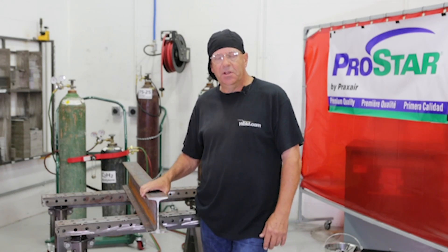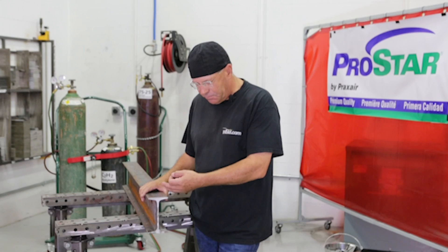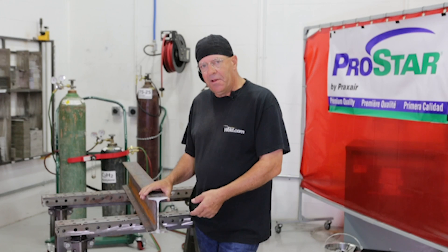Welcome to Weld.com. Last week we did a simple beam layout where we were squaring the end off of a mill cut, completely out of square. I need to straighten this up, so we demonstrated the layout part of it.